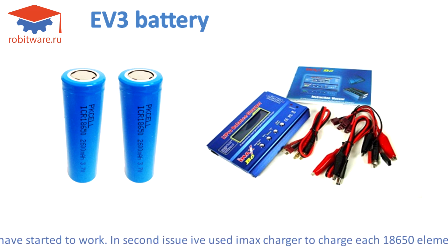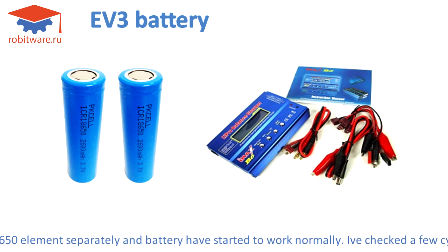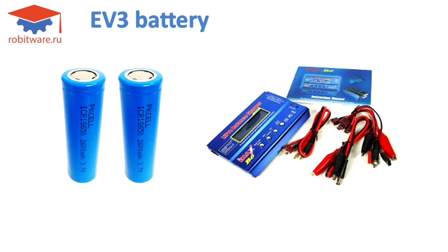In the second issue, I used an IMAX charger to charge each 18650 element separately, and the battery started to work normally. I then checked a few charge cycles of these batteries.